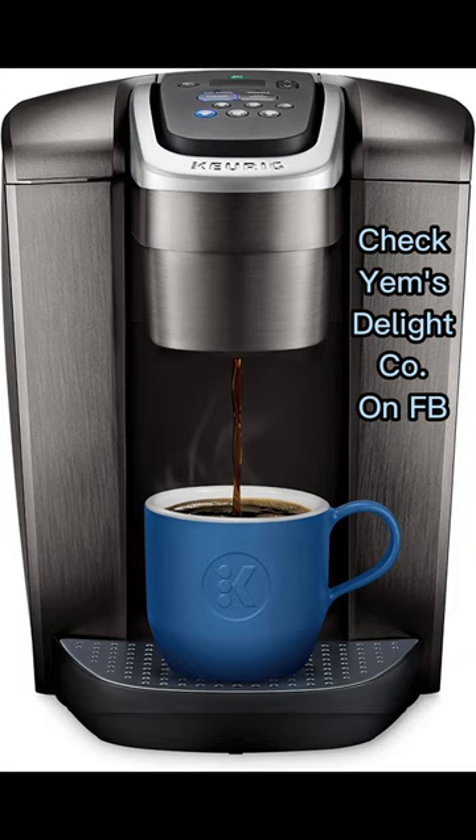Hot water on demand button perfect for soups or oatmeal. Brew temperature adjustable between 187 to 192 degrees. Fast and fresh brewed coffee in minutes.